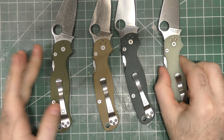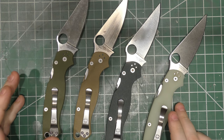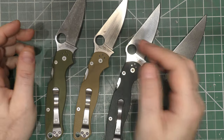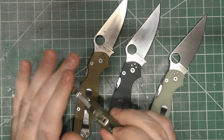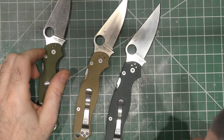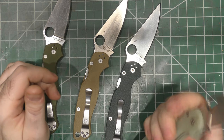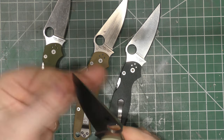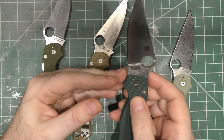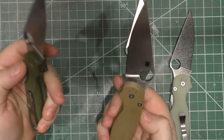Now, I think one of the most popular Spydercos in the world is the PM2. I don't have any PM3s because I just think it's too small. The PM2 is a great knife. They came out with several handle additions in the standard S30V, and then came out with some special editions in different steels. Like this one — the M4 from Blade HQ, natural G10 with M4 steel. M4 is a great steel, but if you don't take care of it, it will rust — it definitely will rust. But boy, is it a tough-ass steel. This one is CTS-204P — great steel.